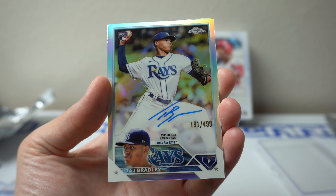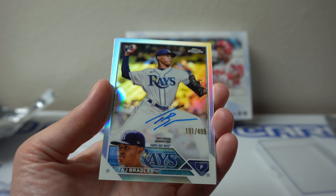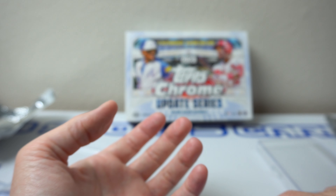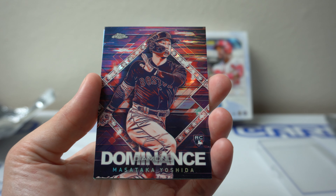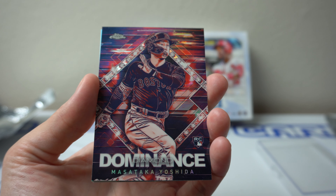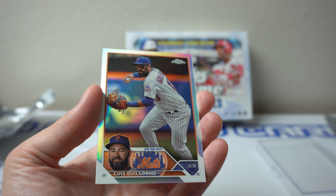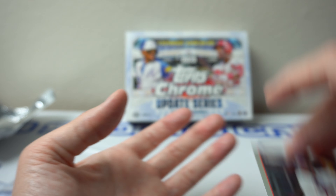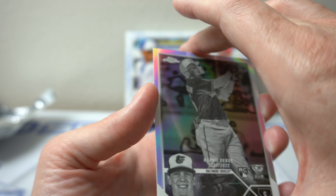So let's recap it really quick. Refractor auto: Taj Bradley. Dillon Dodd — not a refractor, just base auto. Justin Steele. Masataka Yoshida Dominance Diamond — cool looking card, I thought it'd be numbered but it's not. Nick Ahmed. Giyorme. Michael Harris second rookie. Jump over here to the Adley Rutschman rookie — reverse negative. There you go. There's still a few other base cards here but I'm not going to go through those.